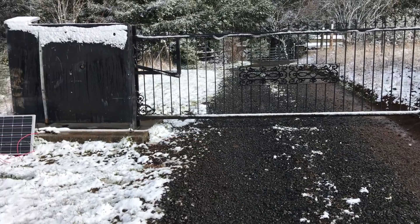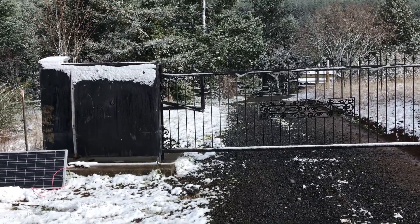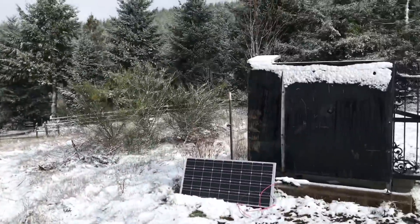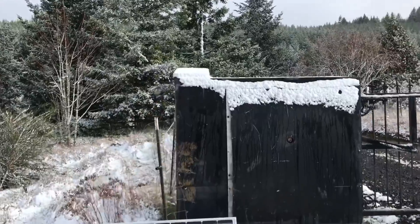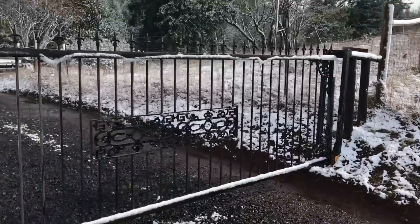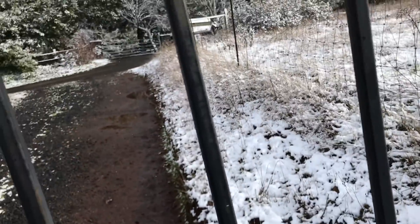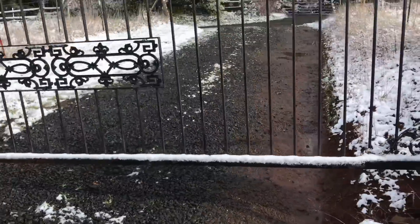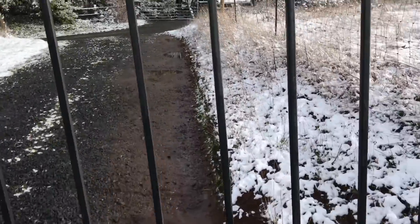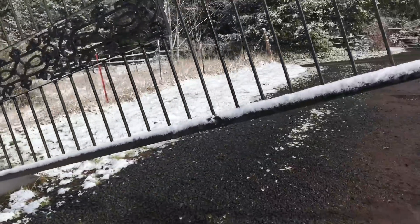We've moved into this rural property and were told that if the gate doesn't open, it's because we're going to get a lot of sun here in Oregon during winter, and it was probably because the battery wasn't getting enough power. If you just gave it a little lift, that would open up the gate. So I thought that would be an easy project to fix: put in a new solar panel, new battery, new solar charger, and see if we can get this gate to open by itself.